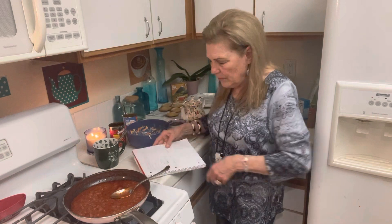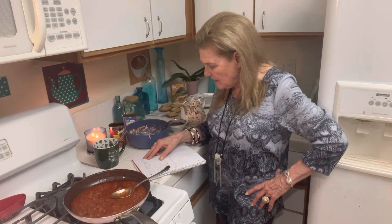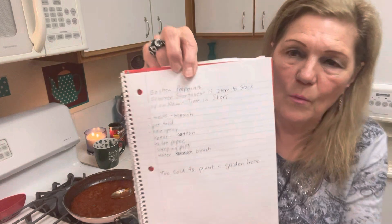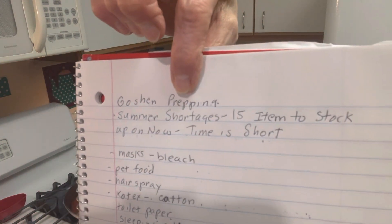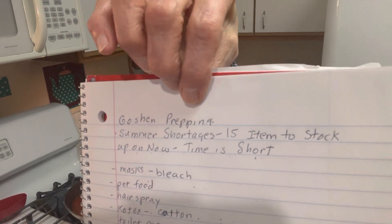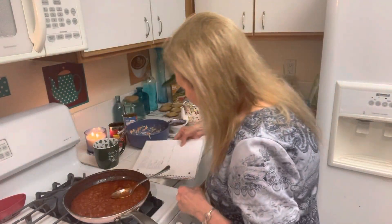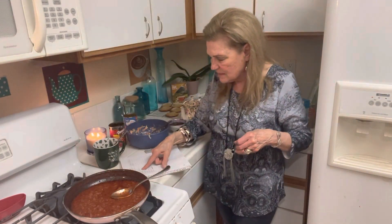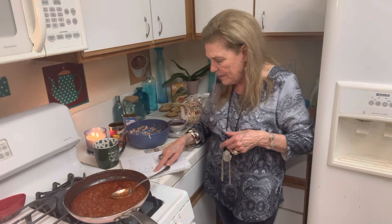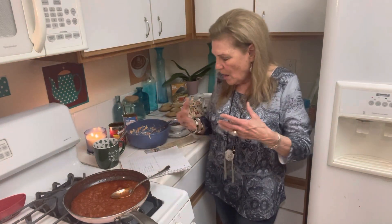Another good one: Goshen Prepping, 'Summer Shortages: 15 Items to Stock Up Now, Time Is Short.' What I observed is they're removing food from shelves — it looks like a remodel but I'm not sure. Some items I noticed: masks, bleach, pet food, hairspray, Kotex, cotton, toilet paper, sleeping pills, water, and bleach. We want to think about stocking those too.